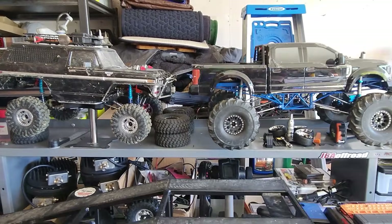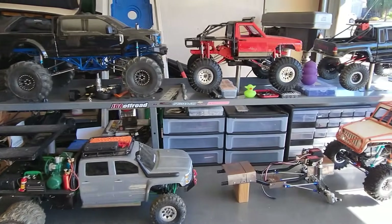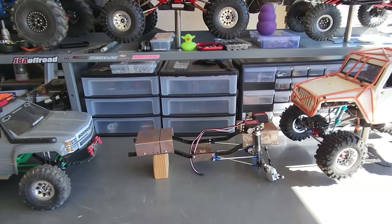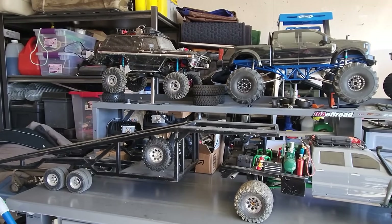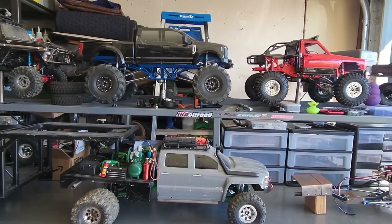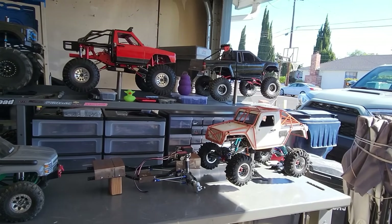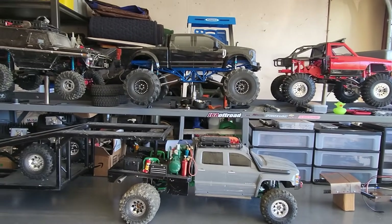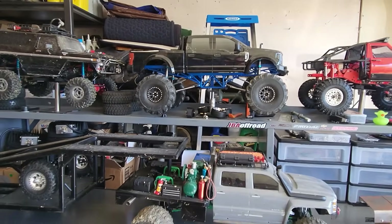I'm also going to do a walkthrough on each one of these RCs and show you how I put them together or built them, whichever the case may be. And that one right there, as you can see, is a current project, and we'll get into that later as well. So my goal with this video is to show everybody that there are other options out there than buying an off-the-shelf RTR. You just have to put a little bit more work into it, but I found that it has made it much cheaper, and you get very unique builds.